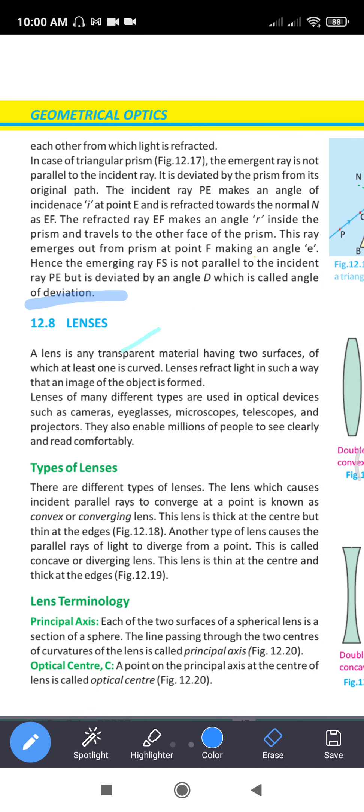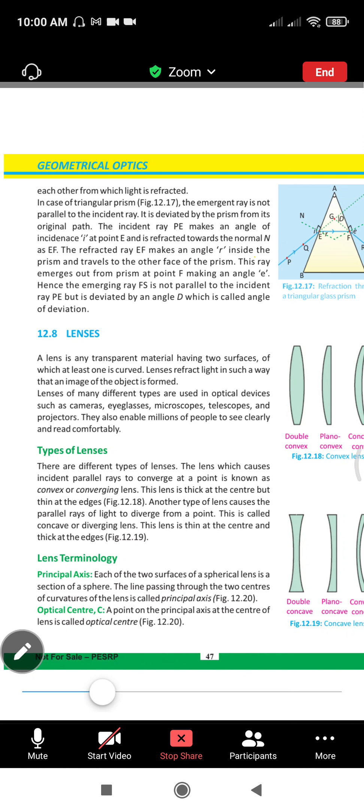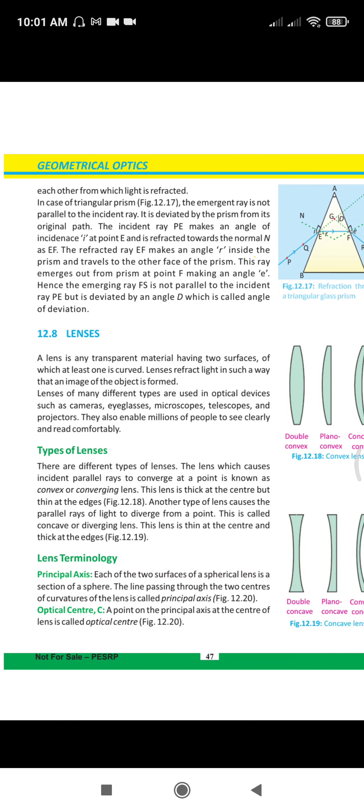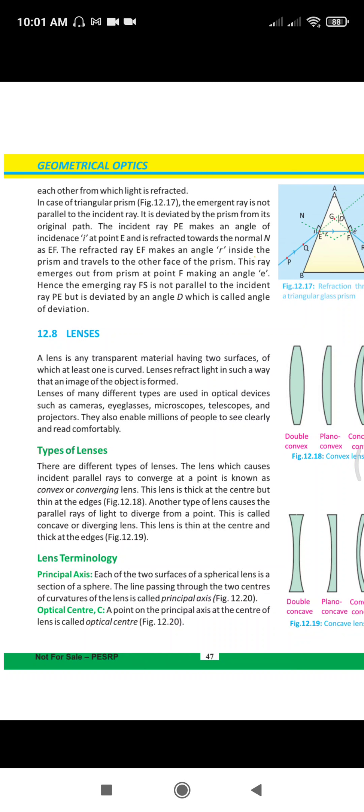I have made a diagram in class and you have to remember it — the angle of deviation for a prism. For lenses, we have a transparent object where at least one side is curved and it has two surfaces. We have many types of lenses with a lot of uses: cameras, eyeglasses, microscopes, telescopes, projectors — they enable millions of people to see clearly and read comfortably.